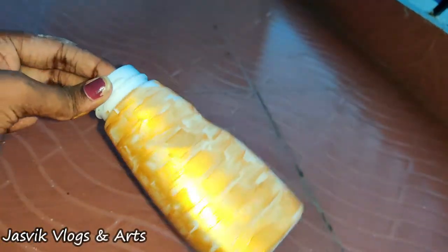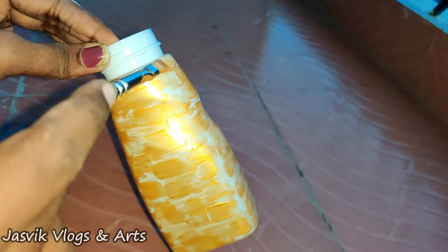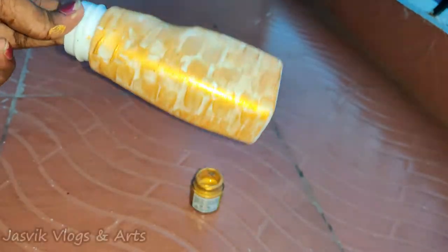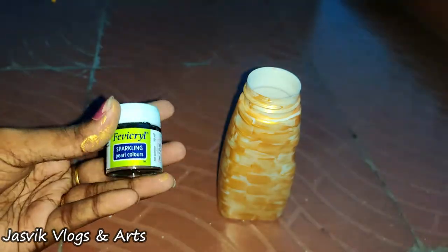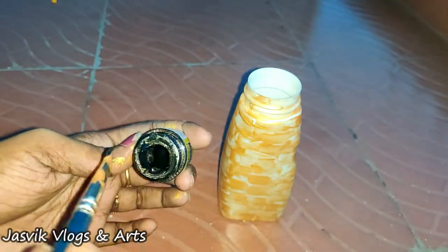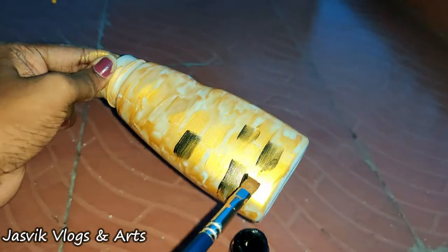I can add detailing in sections. It's a black color. It's a big antique color.